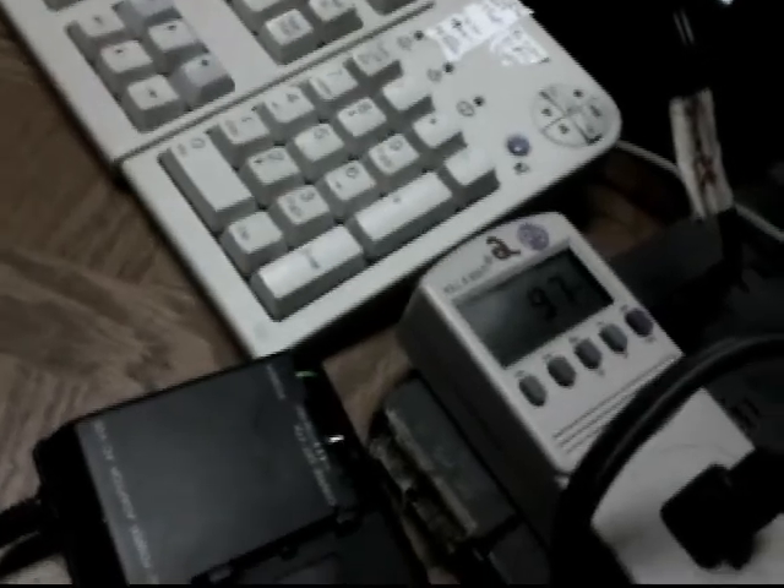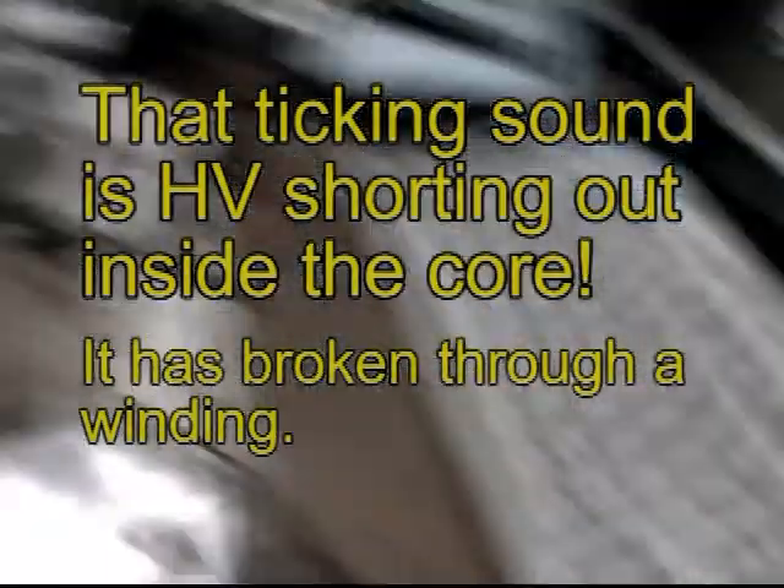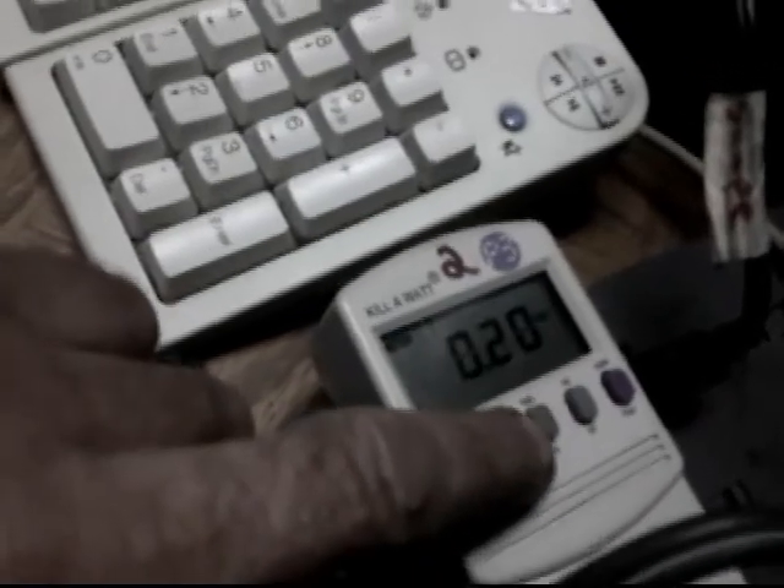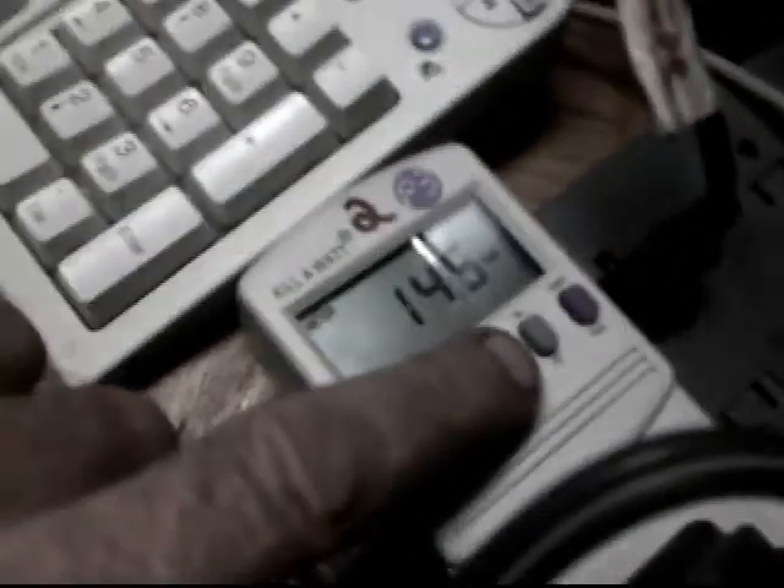I want to see what happens when this thing gets off frequency. I'm just going to take this and touch it onto one of the inputs — you'll see what it does. Okay, it's all off frequency, she's sitting there flashing: 14.4 watts, it'll go as high as 20 when it gets really bad. 14.4 watts at 0.2 amps when it's off frequency. I can hear the core in there clicking.